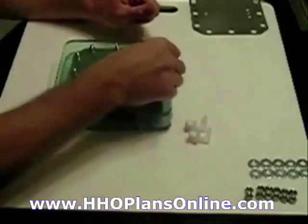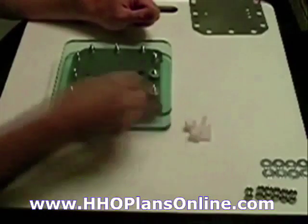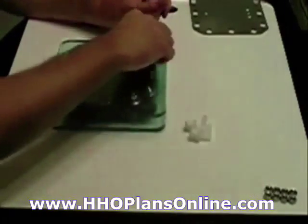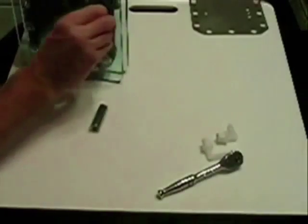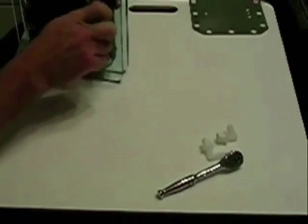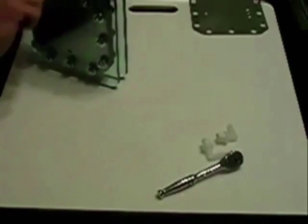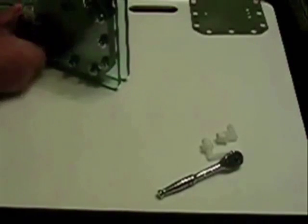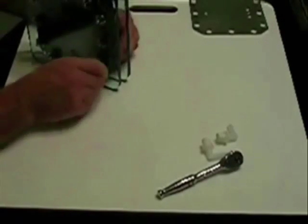Come back and put washers on. You can use lock washers, but I'm using small fender washers for now. When you're torquing these — I'm just doing it hand-tight right now — make sure you do it in a star pattern.